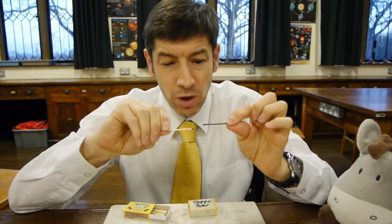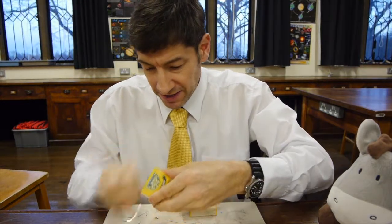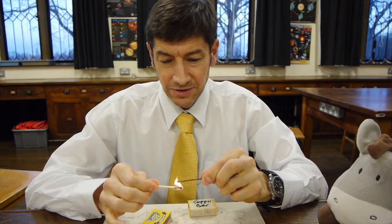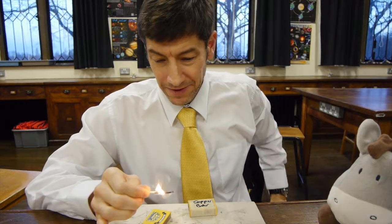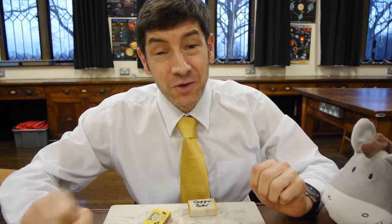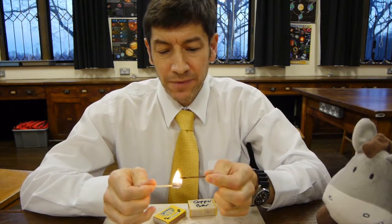What we're going to do is light the match, hold the copper bar at one end and the match at the other end, and see what happens when we put them close together. Here goes — let's light the match, hold both at either end, and just touch them together like that. And wait for a while... oh, that's hot! There we go with the match. Let's see if we can explain what happened.